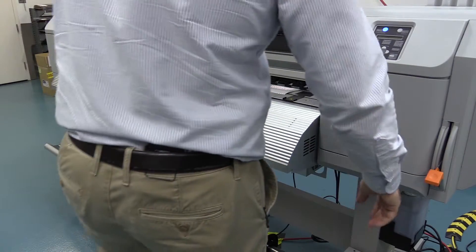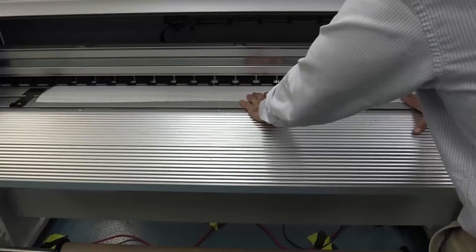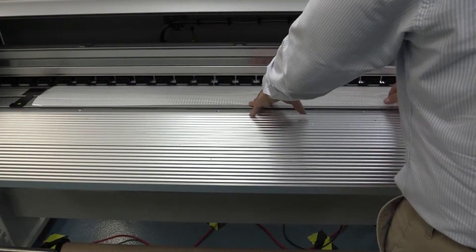Now that the media is fed through, simply lift the media lever so that you can pull it and make sure there's some tension and that everything is aligned correctly.